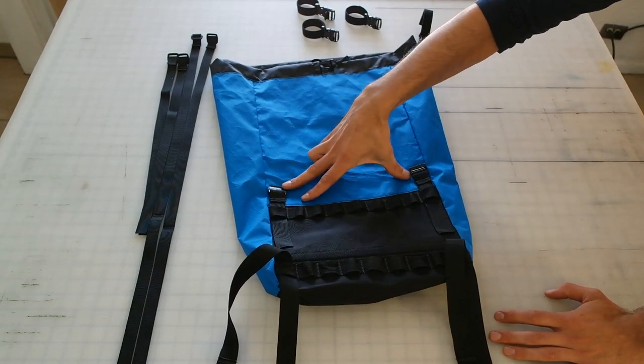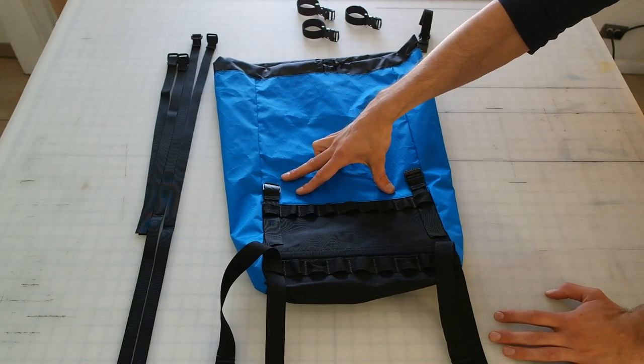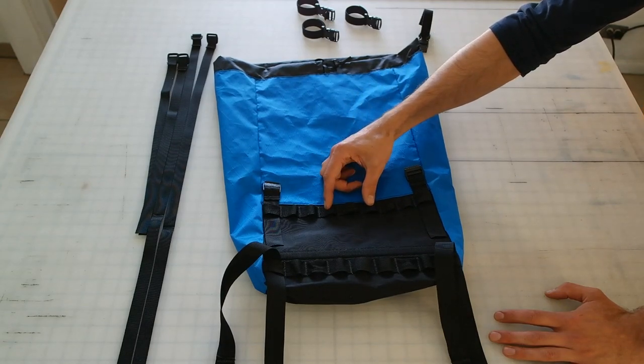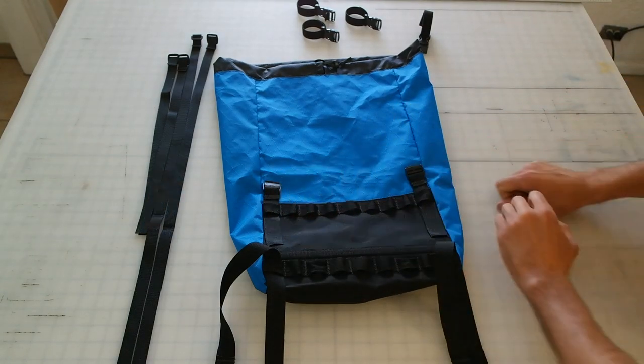You can play with the placement of these depending on the handlebar setup you have. The great thing about this bag is the modularity. You can scoot them in if you have other things attached to your handlebars or you have a drop bar. You want to maybe mount them wider so you have a nice hand position on the top of your drops.